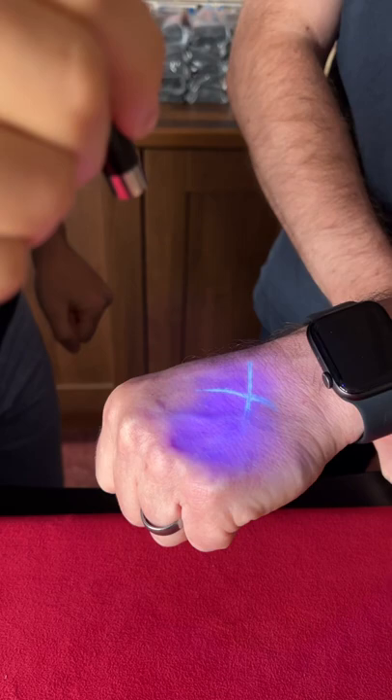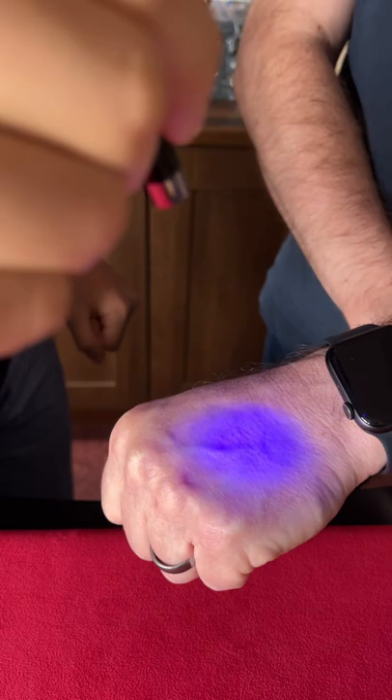Watch, come in close — look at the X. We're going to make it vanish. One, two, three. You should start to see it fade away. Watch. Just like that. Can you see it vanish?